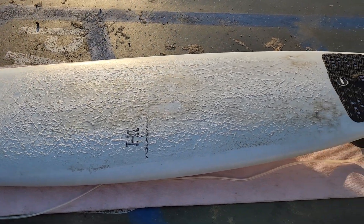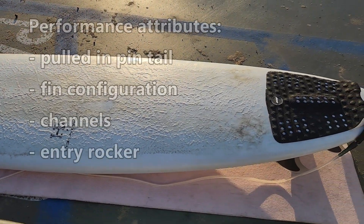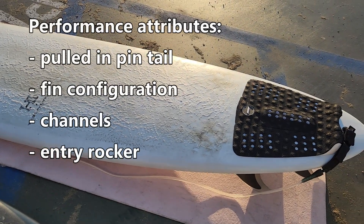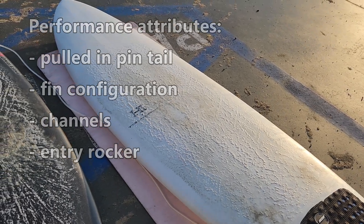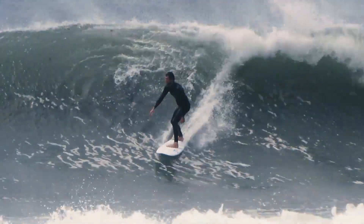Getting right into it, this is not your typical mid-length. This is a performance mid-length, and you can tell by the pulled-in pin tail, as well as the fin configuration that looks specifically positioned for performance.